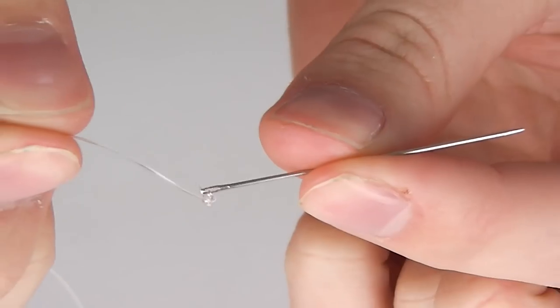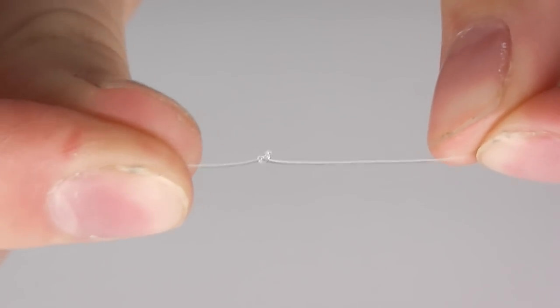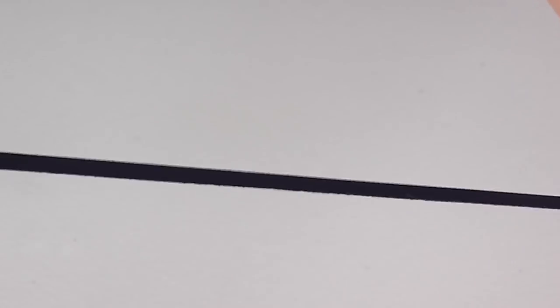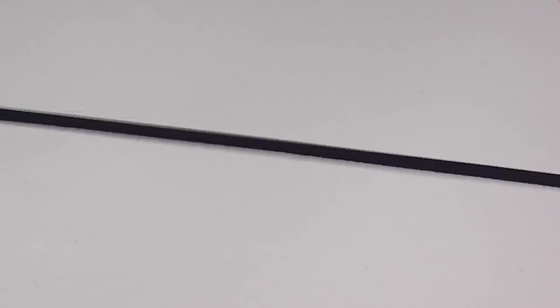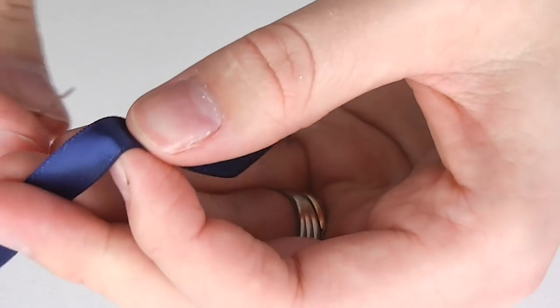To start, thread a single layer of plastic thread through the needle, tying at both the needle and at the end. With your ribbon allow a generous length before you go any further. This is going to be one side of the final ties that will tie into a bow on the final product.